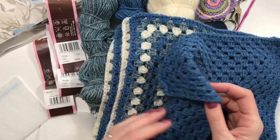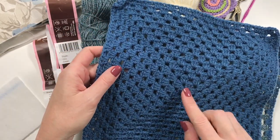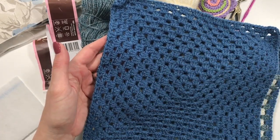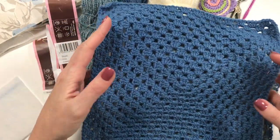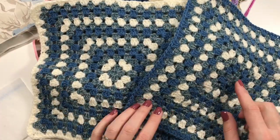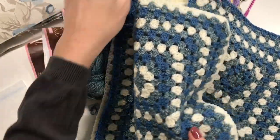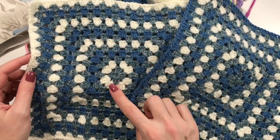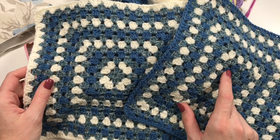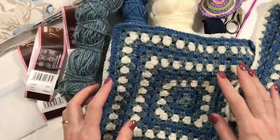Here I have the five panels that I made. This one is just a denim panel — it's basically a large granny square with 14 rounds. The 15th round is going to be used to attach them, so the first one is the bottom and it's just plain blue. Then I have two designs, each interlaced with the waterfall — denim, waterfall, and cream — and they end in a different way: this one is waterfall, cream, waterfall, denim, and this one is the other way around. I've made two of each.